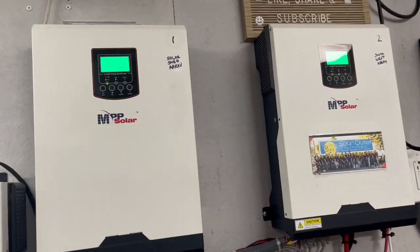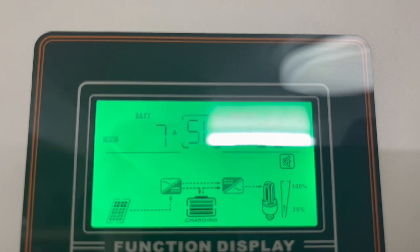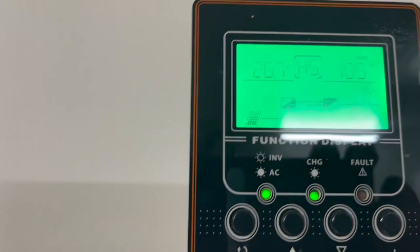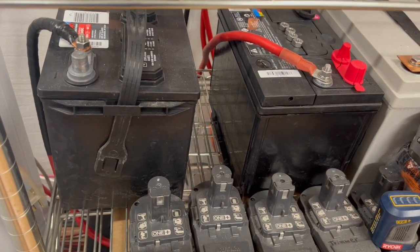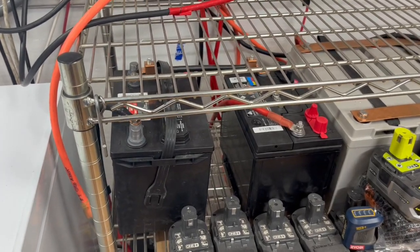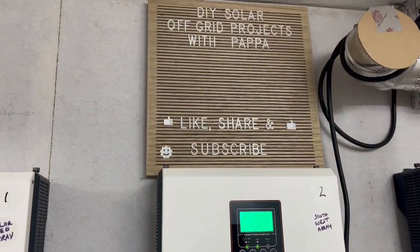We've got our inverters over here staying charged — 24-volt inverters — pulling in seven amps on that one, but we're at 26.9 there, 26.7 there. We're fully charged on this. These are just Walmart deep cycle batteries, 12 volt — we've got two there, two down there — and those have lasted me over two years. I don't drain those below 12 volts.